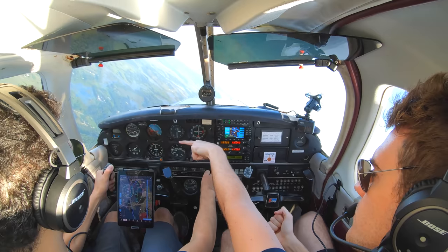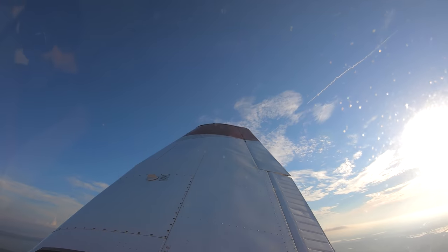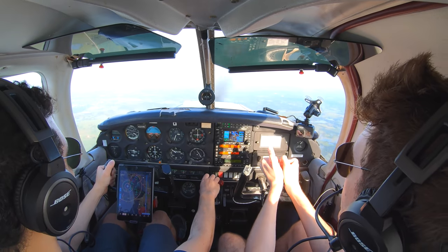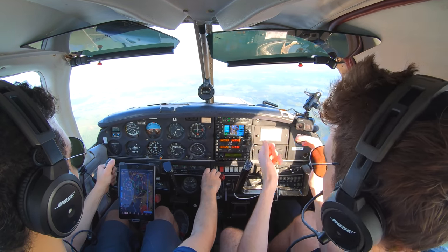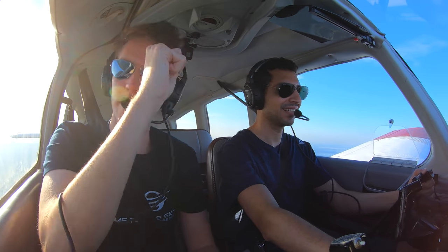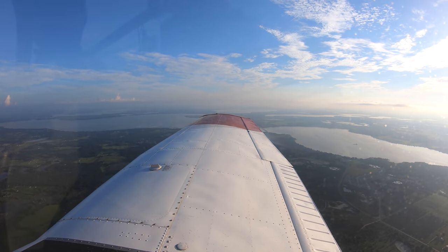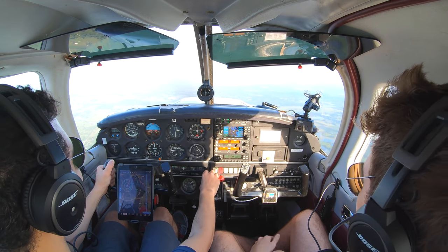And then you can roll out as we're coming up to 300 and hold the altitude. See, the nose wants to rise because you've got that back trim in there. So you get that nose over. That is how you do a steep turn. Nothing to worry about, right? Yeah, that wasn't that bad at all. So, and the other way.